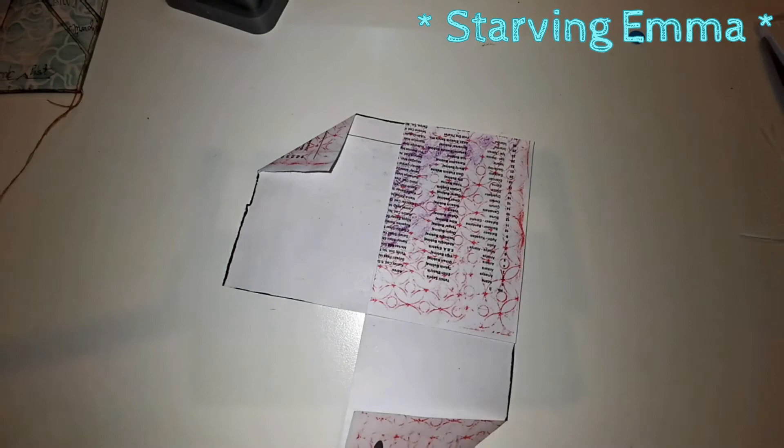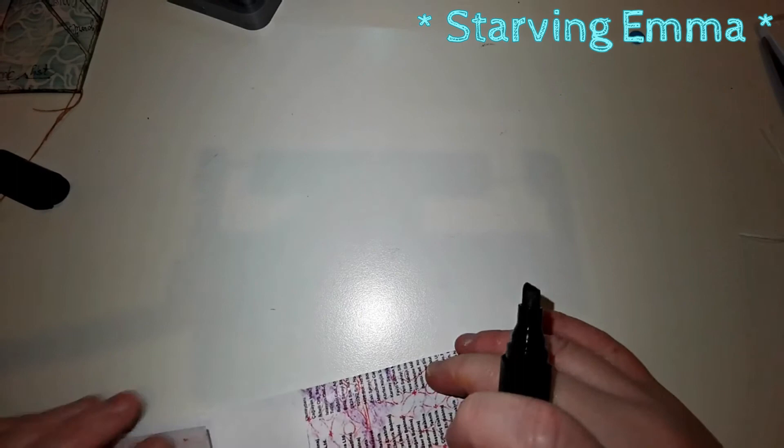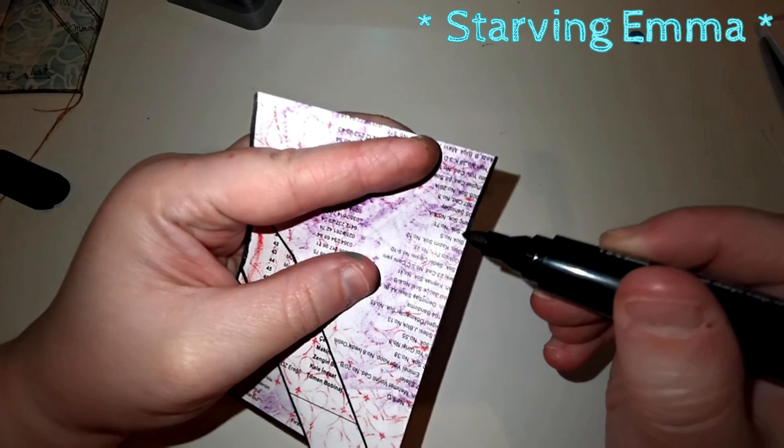Let me fold this baby back up — it's going to be more sturdy when I do. I feel like this video is going to be way too long; I thought it was going to be like five minutes.